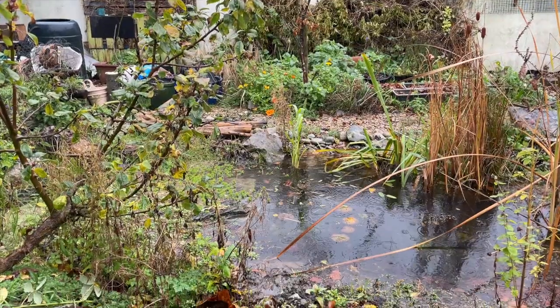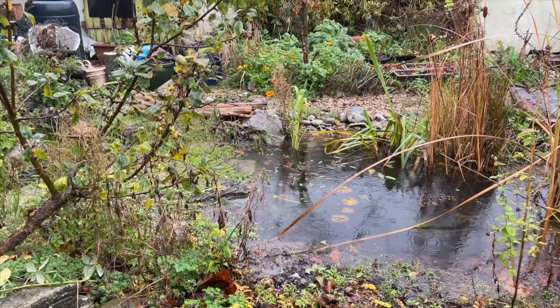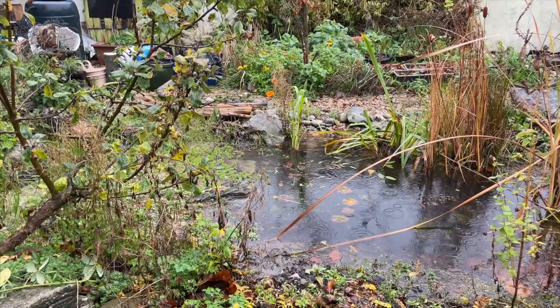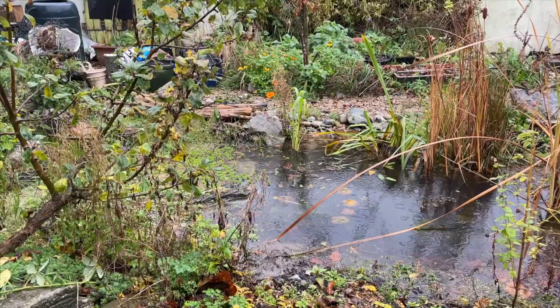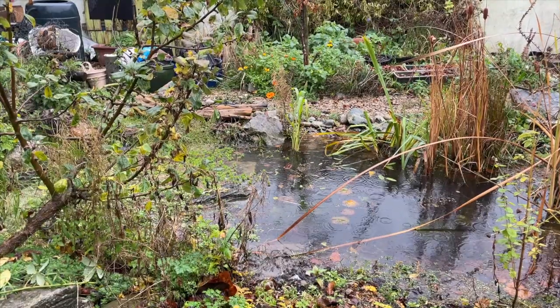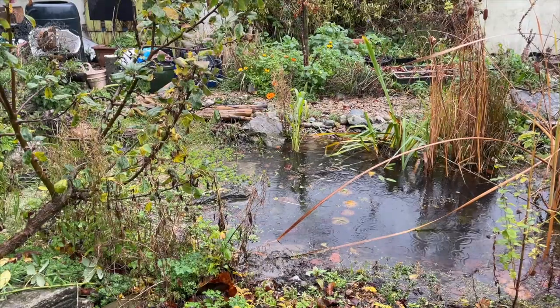It's nearly the middle of November and we've had a few weeks of heavy rain here in Galway, so I thought it was about time I'd give an update on my back garden pond that I created back last Christmas. I'd originally planned to give an update back in July and I'm not entirely sure where all the time went, but here we are anyway.